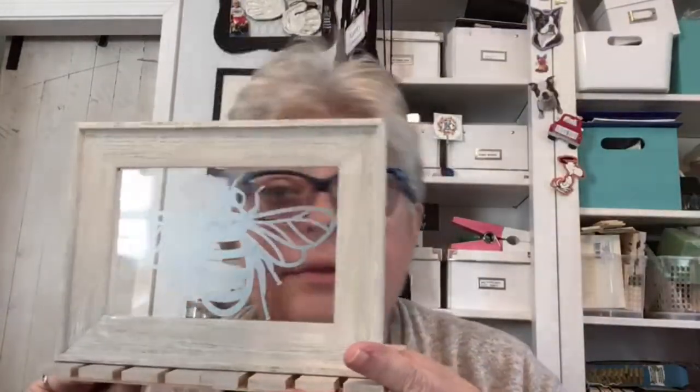Hey hey, it's time for Kathy Bow's Crafting Show! We're gonna have fun. I got some fun stuff to show you. Please comment below and say hey. Hello! Hey Dana, so glad you're here. We're doing Dollar Tree crafting today.